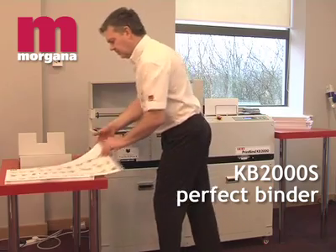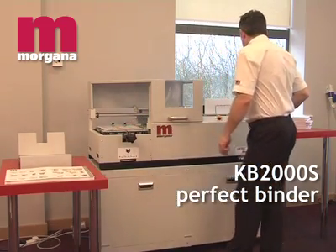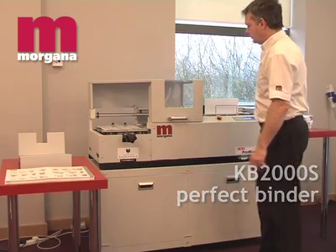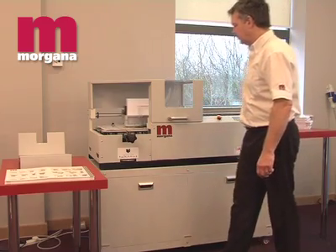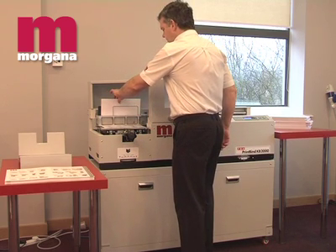Morgana's KB2000S Perfect Binder is an ideal fit for a short to medium run environment. It incorporates a professional multi-layer EVA gluing action together with a unique spine preparation head to give top quality soft cover book production.